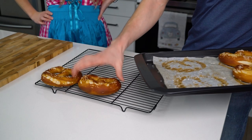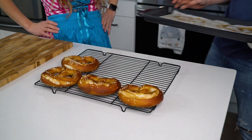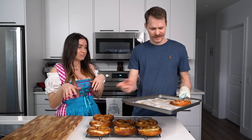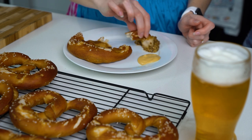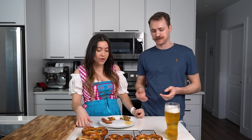They definitely got more brown this time compared to when I just did plain baking soda — not the baked baking soda. These are definitely looking very dark. We'll let these cool for about five to ten minutes. Little Dijon mustard, little whole grain mustard. It's got just a bit of a crispy skin on the outside and then nice and soft on the inside. Do you like the whole grain more? I like the Dijon. You can also do a cheese sauce if you want. But mustard — mmm.